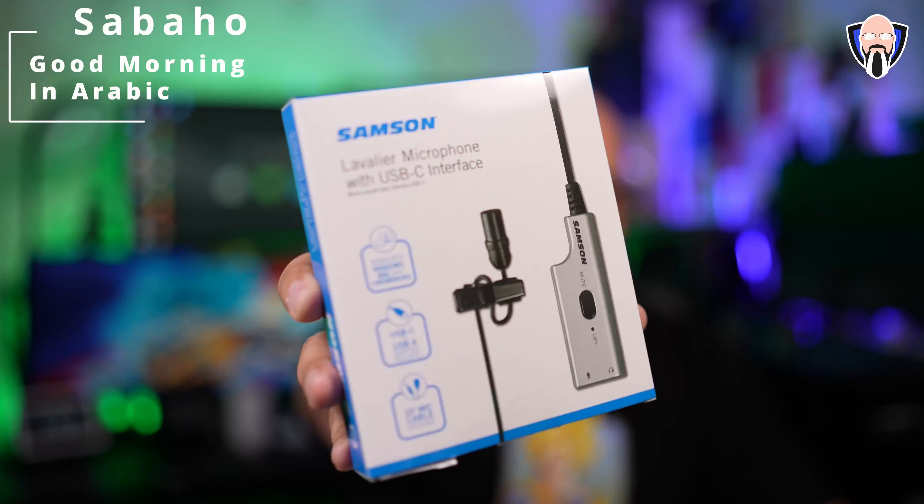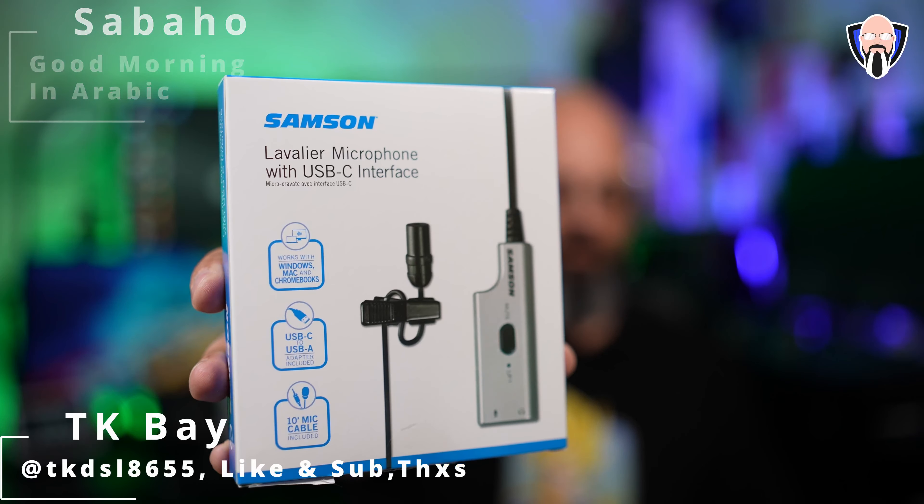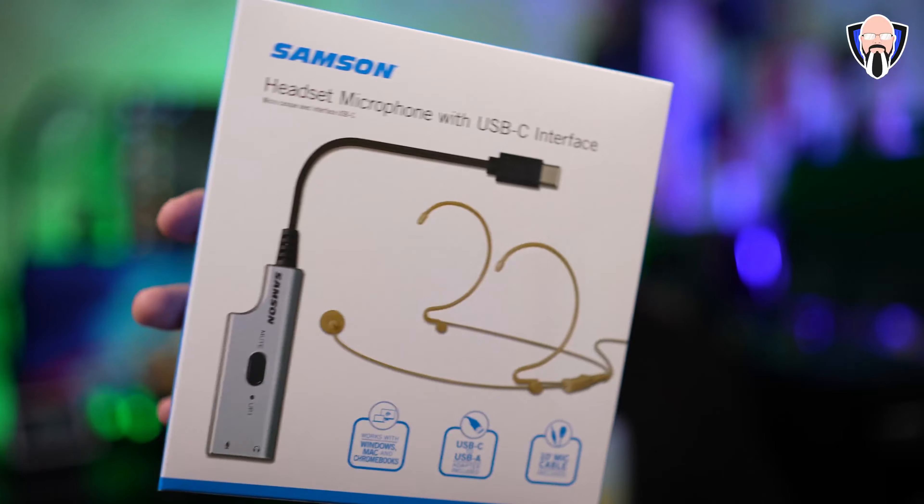Welcome back to the channel. In today's video we're going to check out a couple of audio solutions from Samsung. We have the wired headset solution as well as the wired lavalier solution, both utilizing the USB-C interface audio solution for better audio out of our systems, be it PC, Mac, Chrome OS, or even mobile.